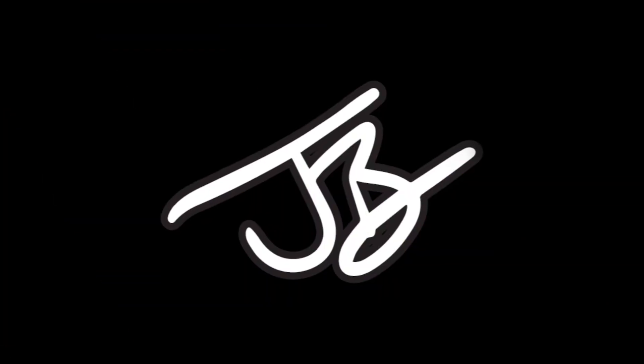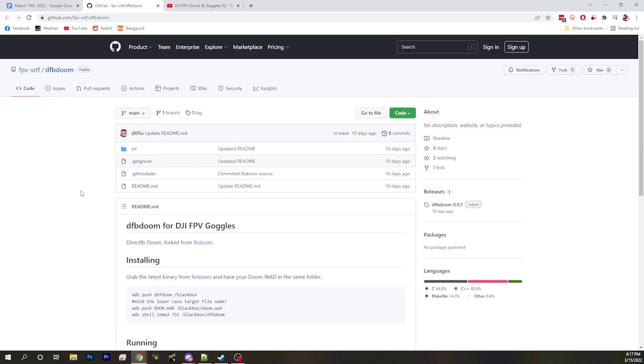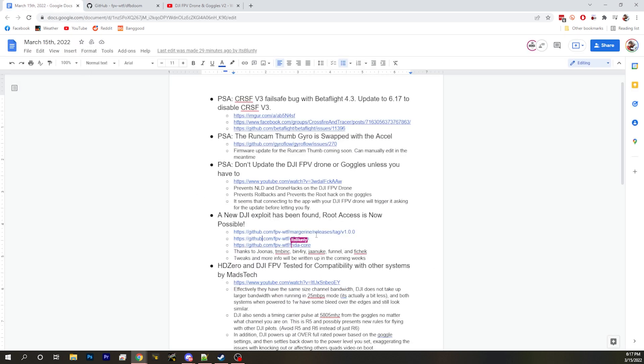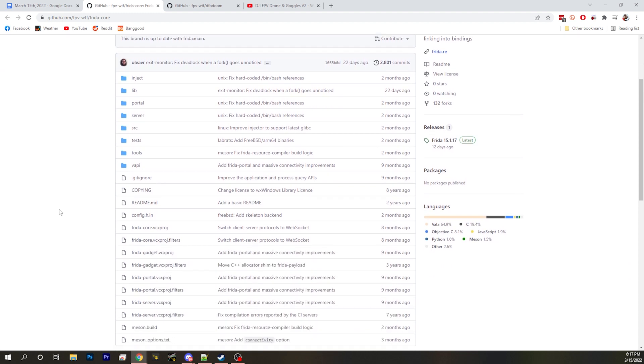You can do things like sniffing into the firmware, looking at what's already in there, or loading a copy of Doom — which is already put together as a linked project you can load onto these. There's also a base core called the Frida core that implements JavaScript and similar things, and people are already working on this as a public project.